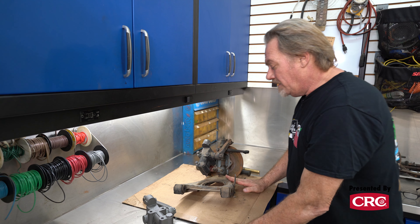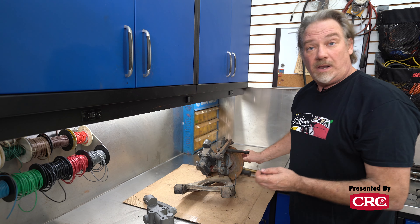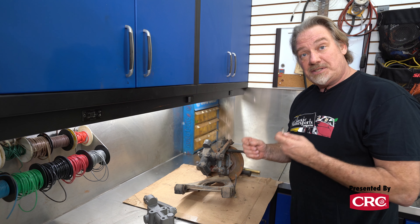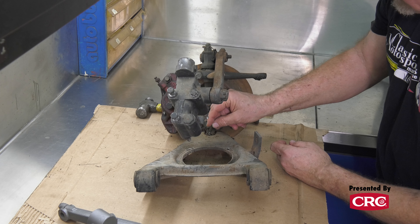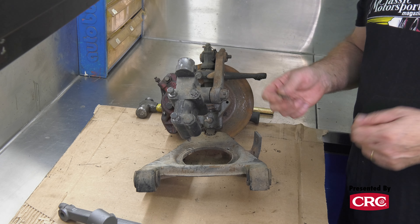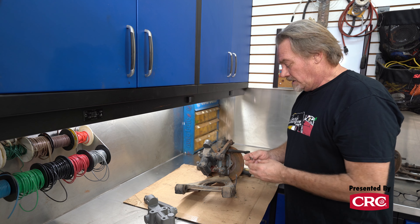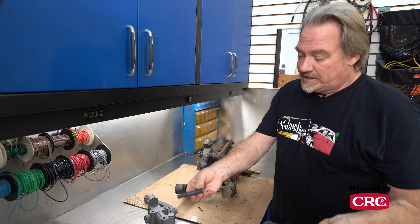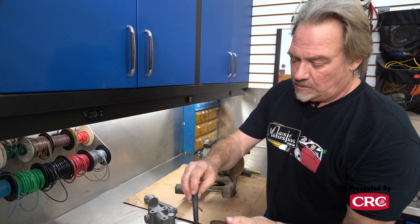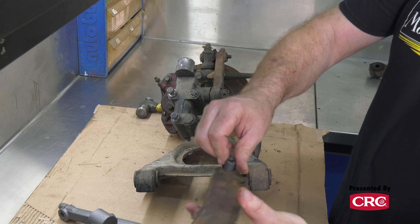So these lower A-arms — there's actually a pin that a lot of people don't know about, and they just keep beating on these things to get them apart. There's a pin that goes right down in here that freezes up. This was the race car we were using for parts, so the pin was in good shape. Once you do that, there's actually a threaded rod that holds the kingpin in, which you have to take out with a screwdriver.